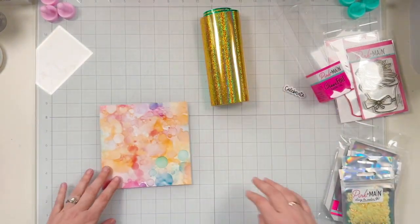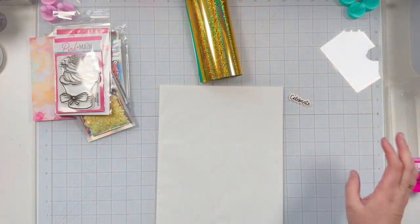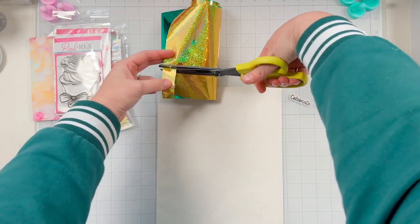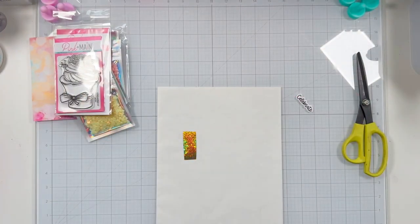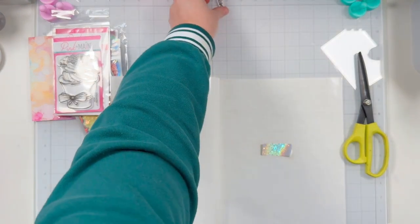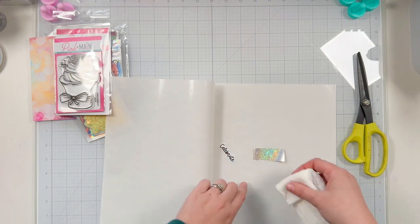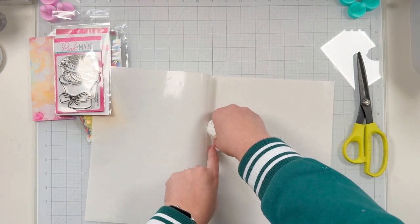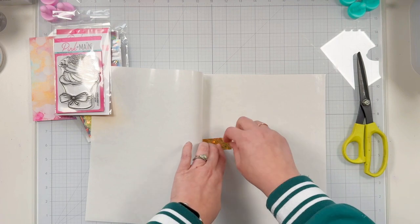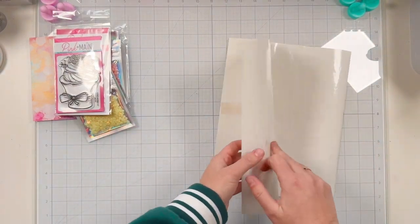I'm going to get myself a little bit more organized — I have a lot of fun things on my table. Let's start with foiling. I'm taking this celebrate sentiment, which is already cut out, and I'll end up trimming it just a little bit later. I've started warming up my laminator. I have a carrier sheet I like to use when foiling, and I'm using a Swiffer cloth to make sure I don't have any dust or residue on my sentiment or on the back of my foil before running it through.